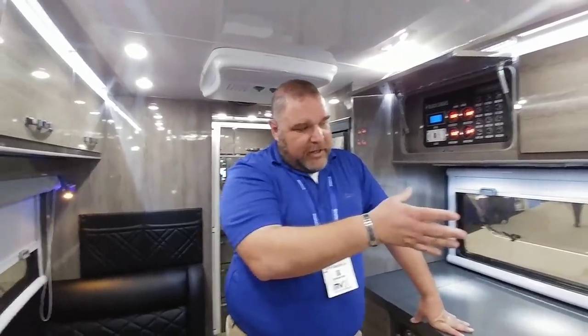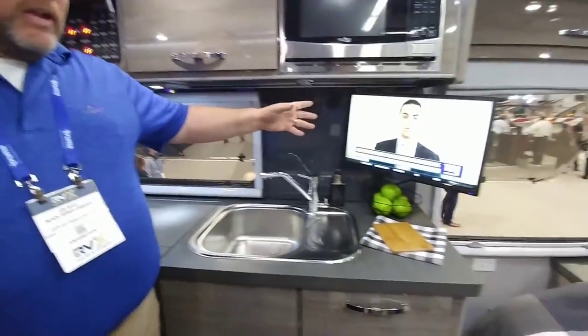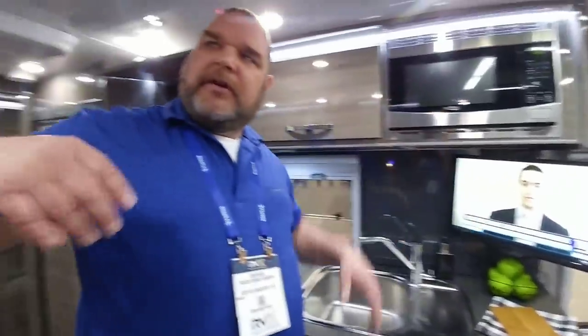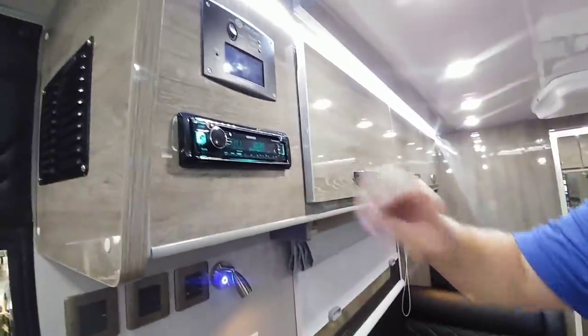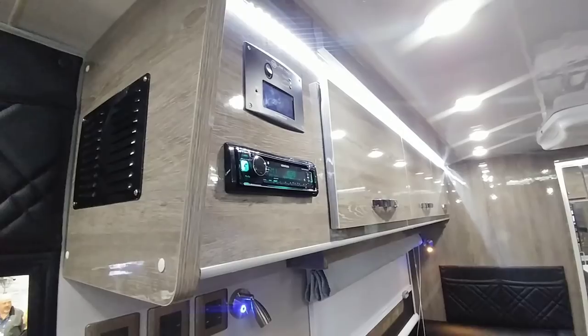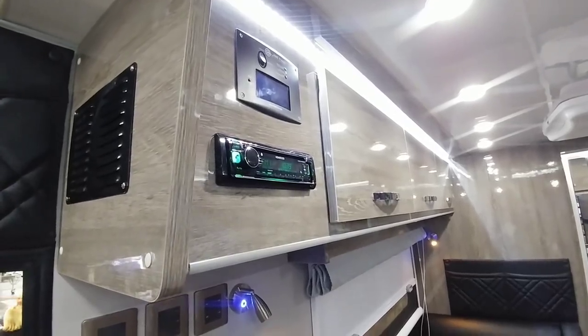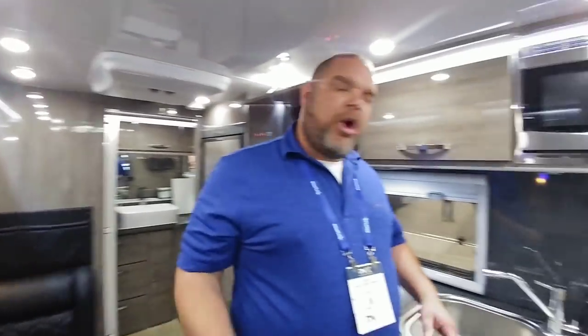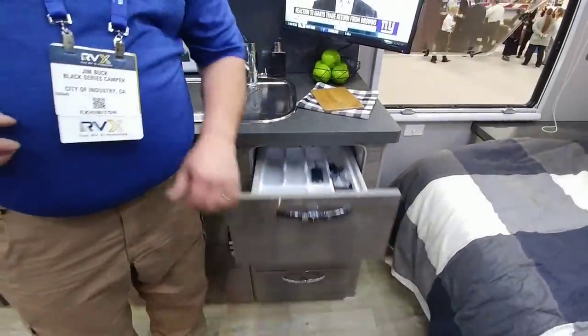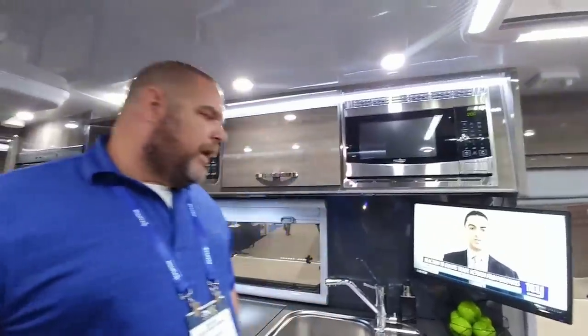There's obviously a TV, and we've got our microwave. Over here we also have our CD player — it doesn't say DVD so I haven't figured that out yet, but there are options for DVD players. One of the things I had read about are the no-slam drawers — when you shut them they grab and pull closed automatically.